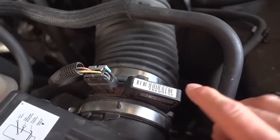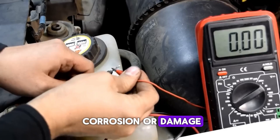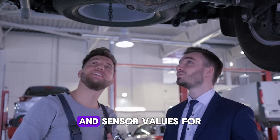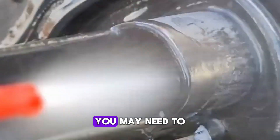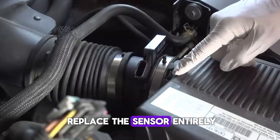Step 4: Disconnect the sensor and check it closely for any signs of corrosion or damage. Step 5: Consult your vehicle's repair manual to confirm the correct voltage and sensor values for your exact model. If the sensor isn't showing the proper readings, you may need to clean it, repair the wiring, or replace the sensor entirely.